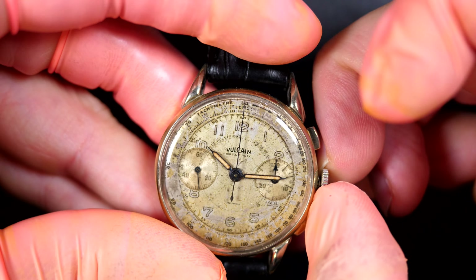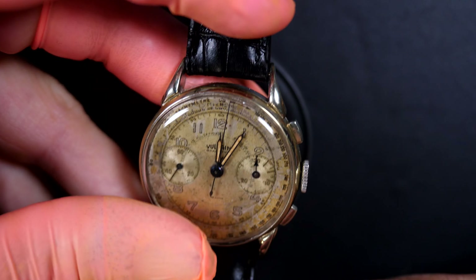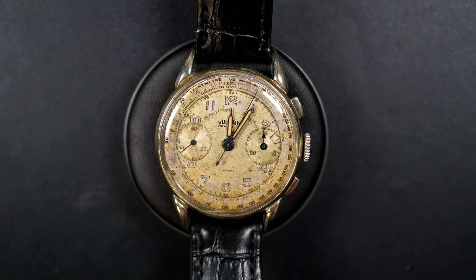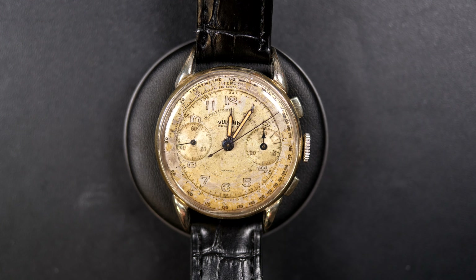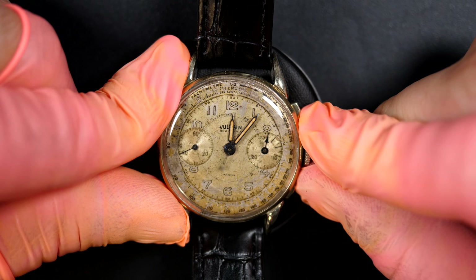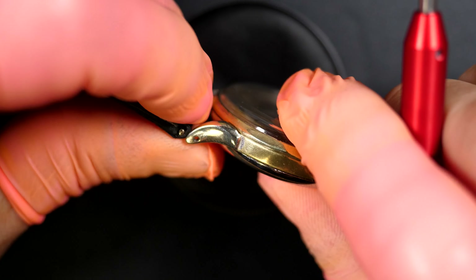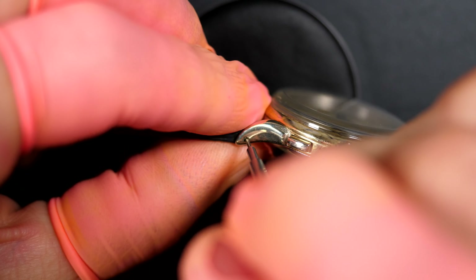I'm going to check if the rest is working - yes, we can change the time. When I check a chronograph, I like to let it run for about a minute to see if the minute counter wants to jump and if there's anything wrong with the second hand. You can see it's quite smooth actually. And when it comes to a minute - yes, we have the jump, so perfect. The reset function is working fine as well. I'm going to remove the strap before we open the case back.